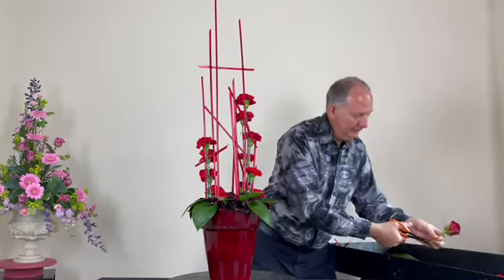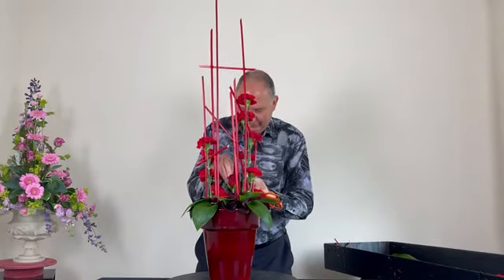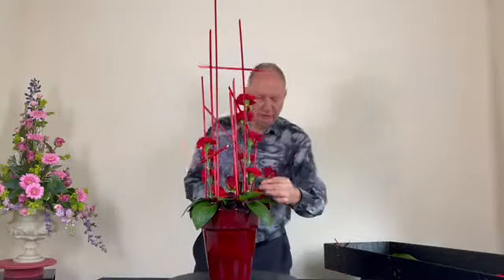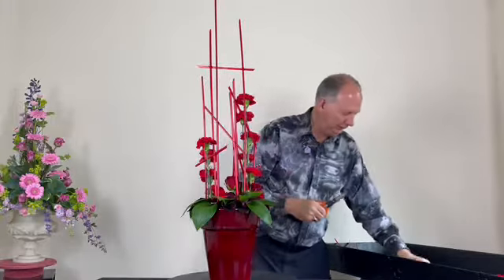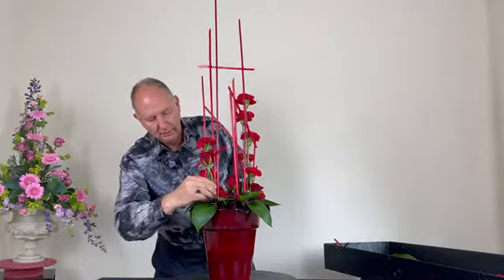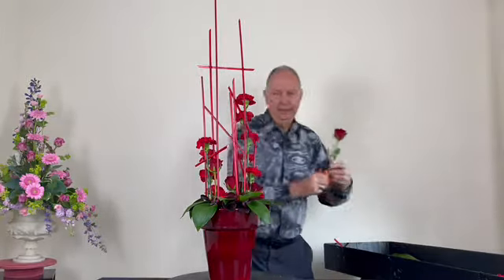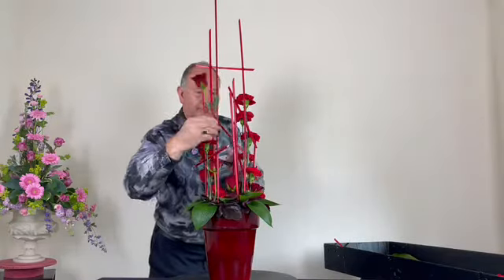With contemporary design it's more about experimenting with plant material, and sometimes we use different types of mechanics — plastic tubes, glass tubes, and various things we wouldn't have used in the traditional style. I'm bringing the roses up straight to emphasise the upright movement of the canes.